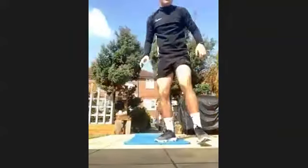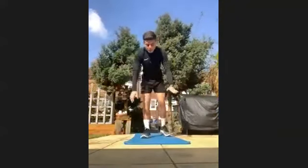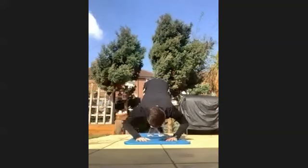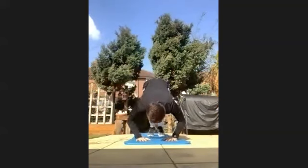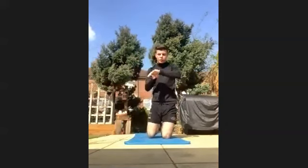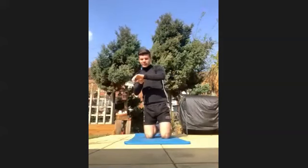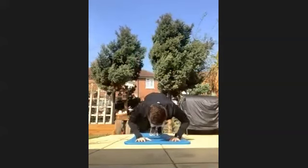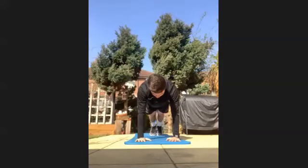This time we're going to be into a shoulder press. So you're still up, bum pointing to the floor and you're pressing down, pushing up. Be careful you don't fall on your face. Get going in three, two, one, let's go. So we're up — shoulder press, shoulder press.